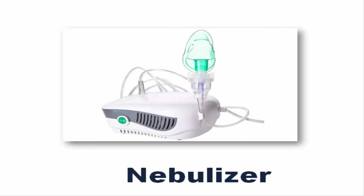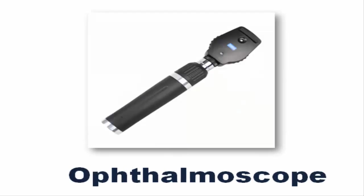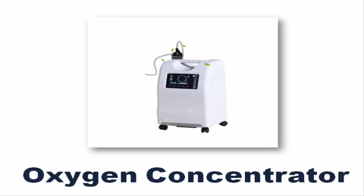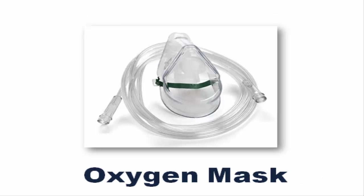Nebulizer. Ophthalmoscope. Otoscope. Oxygen Concentrator. Oxygen Mask.